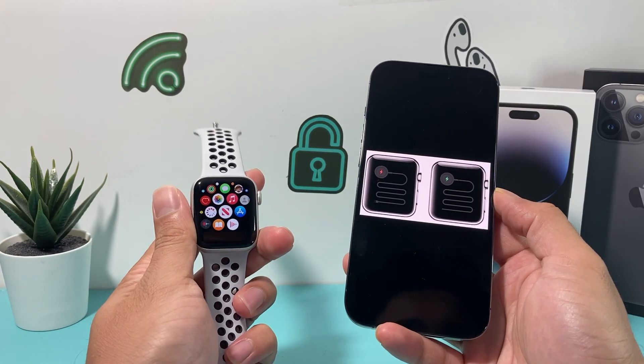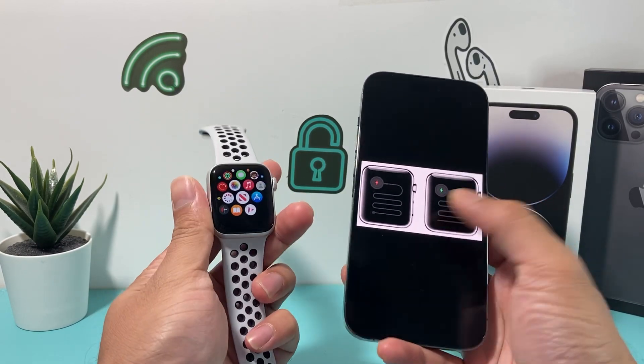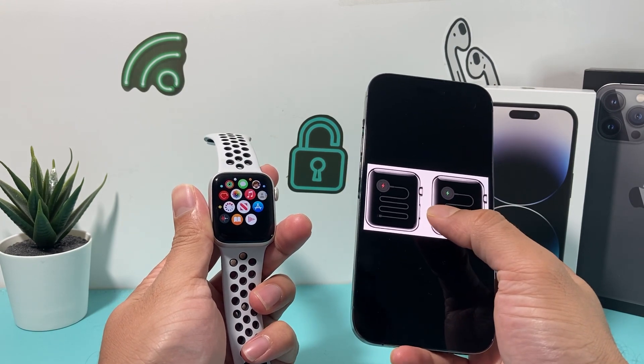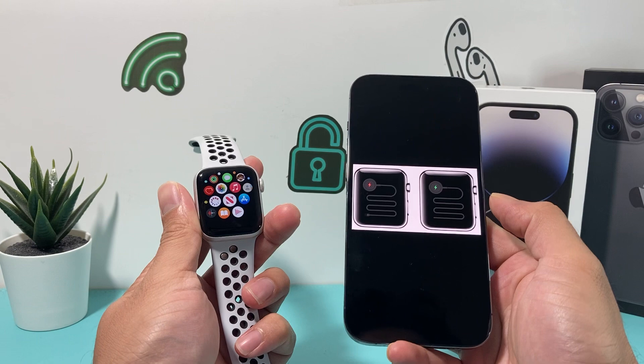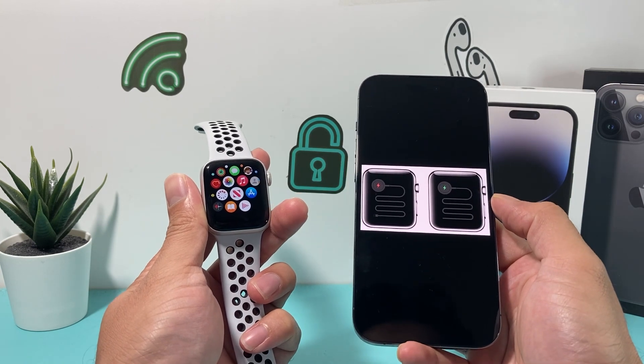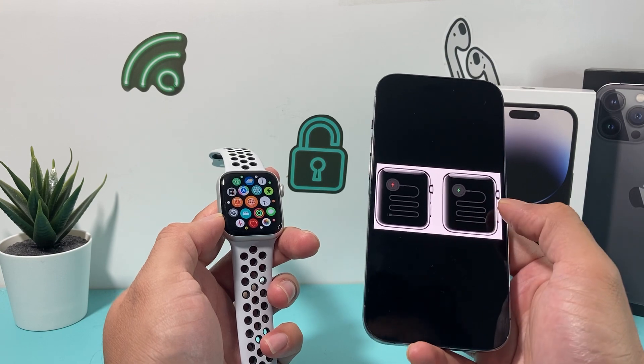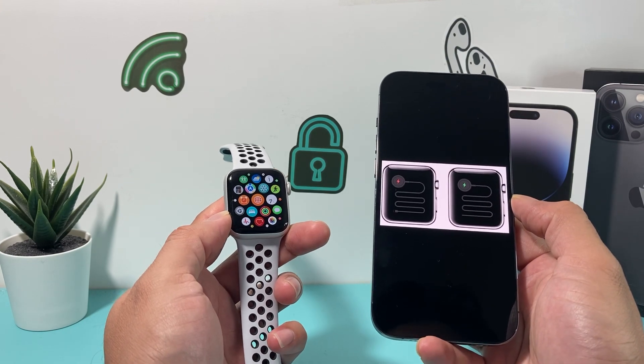Hey guys, TechCrunch with a video for you. In today's video, I'm going to show you how to fix your Apple Watch if you're getting the green or the red snake of death issue. This happens for a couple of reasons, but there are a couple of things you can do to quickly resolve that and get your Apple Watch working again.